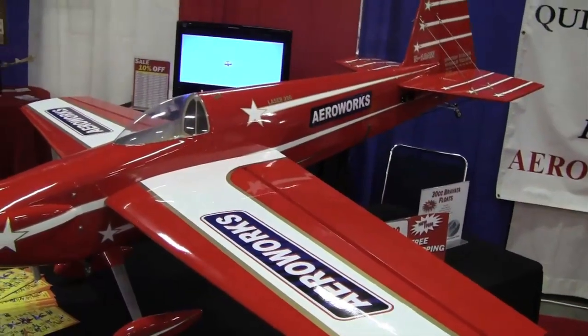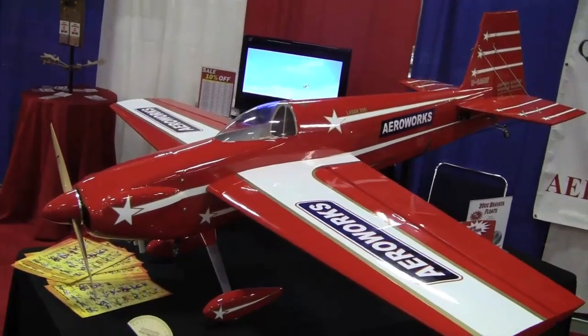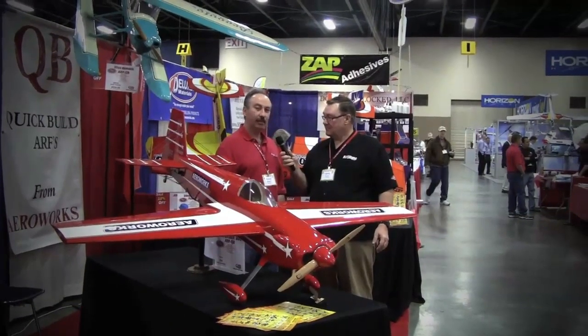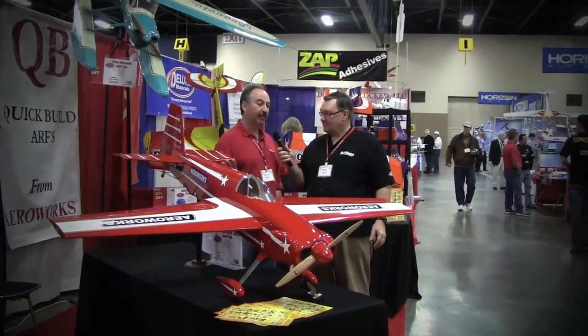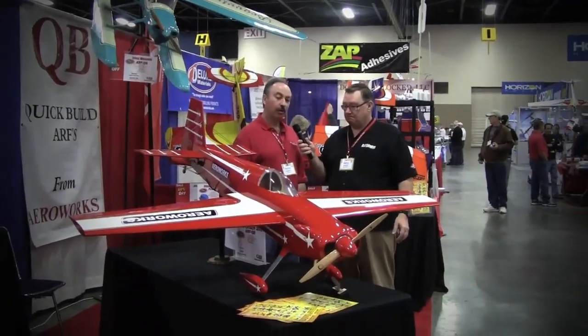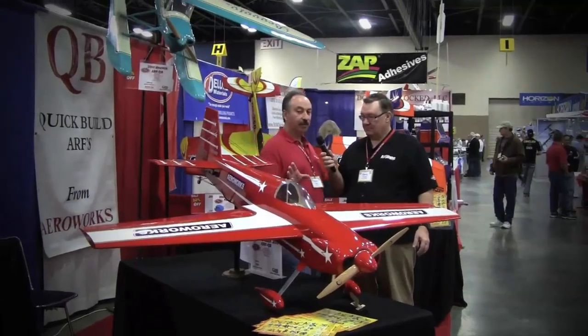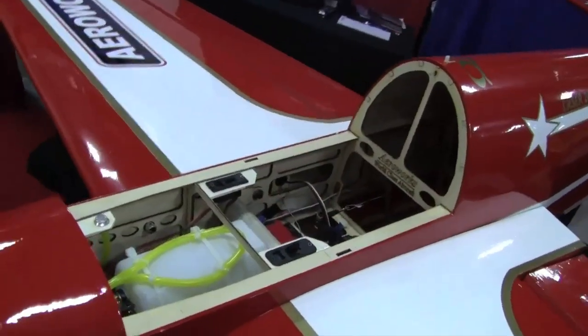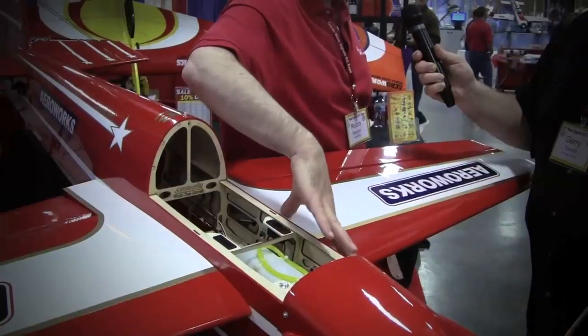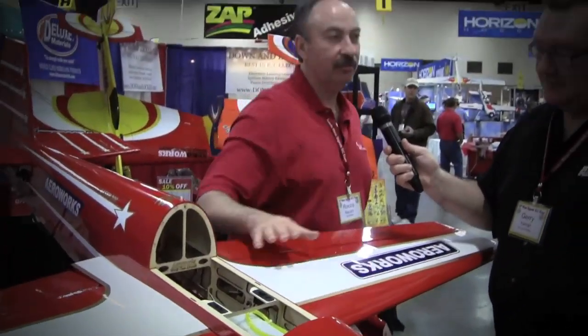We went ahead and made this in a 30cc size — it's a 76-inch wingspan. The airplane comes with a DLE 30 or 35; we have a 35 on this right now, right at 11 pounds ready to fly. High quality hardware, high quality fit and finish. This aircraft has a quick release canopy hatch, and everything — the switches, the fuel filler — is hidden inside, so everything is clean and perfect on the airplane. Just a fabulous aircraft.